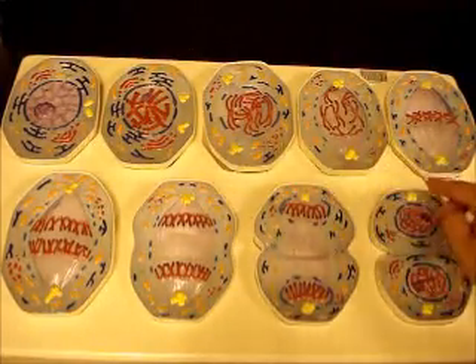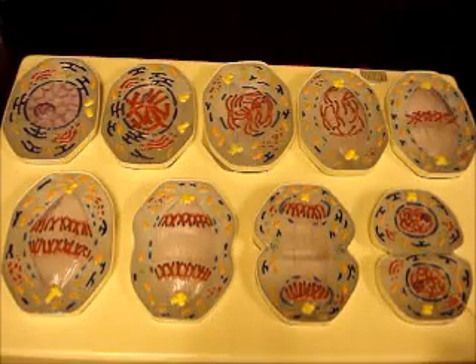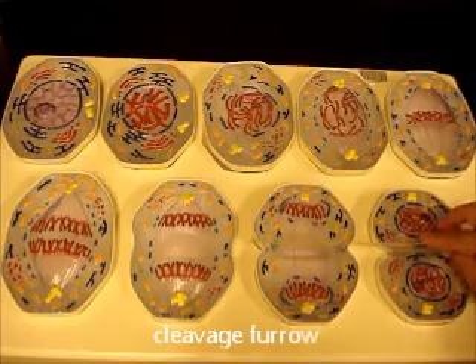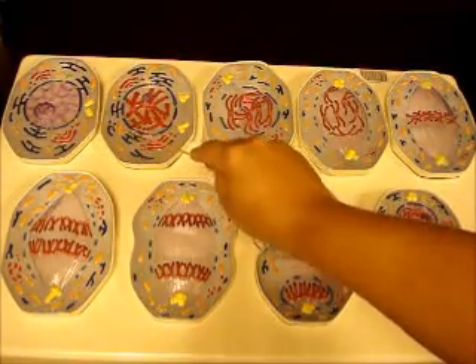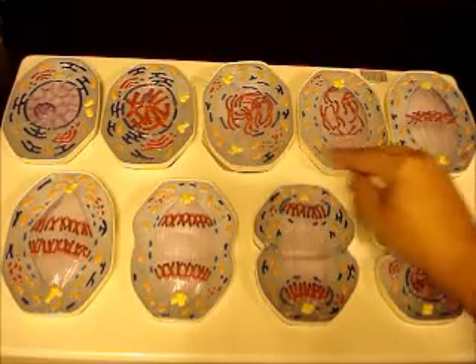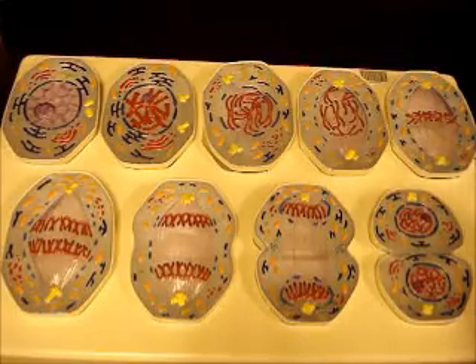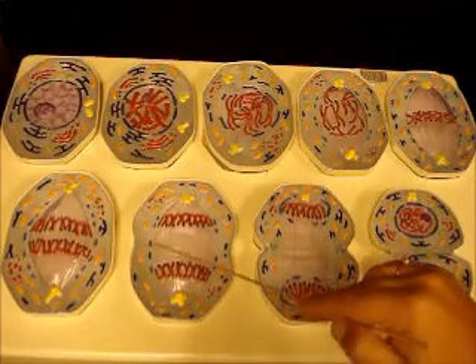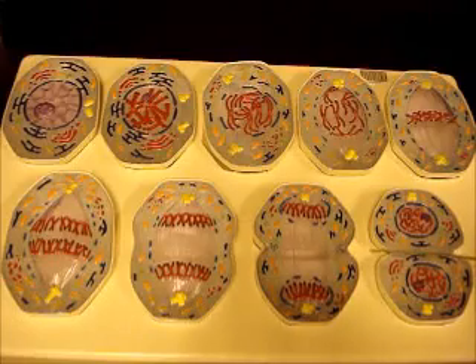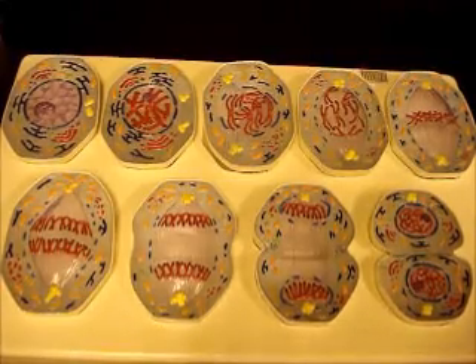To review: the stages are interphase, prophase, metaphase, anaphase, and telophase. Key structures to identify include the cleavage furrow, nucleolus, nuclear membrane, chromatin, chromosomes with a centromere, spindle fibers, centriole, centrosome, and metaphase plate where chromosomes line up. Make sure you know these stages on the microscope slides as well as the model. Now we're going to look at the organs.